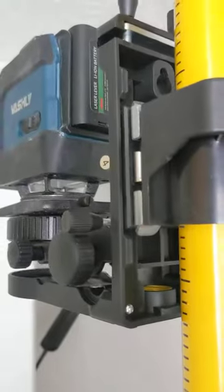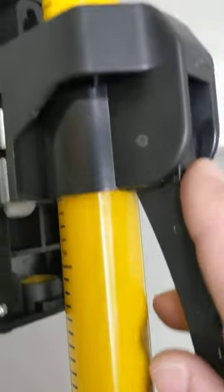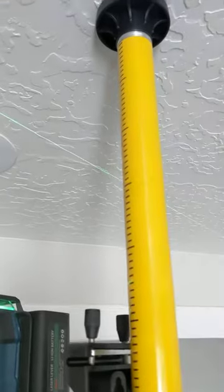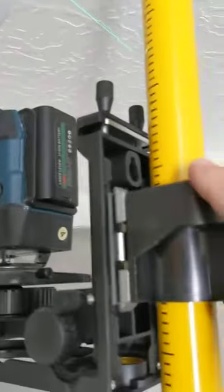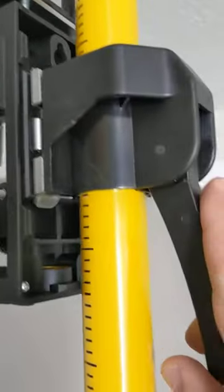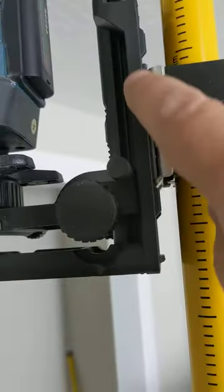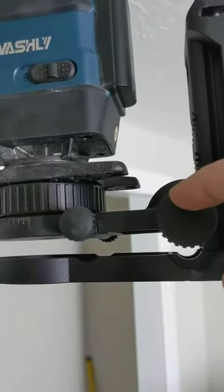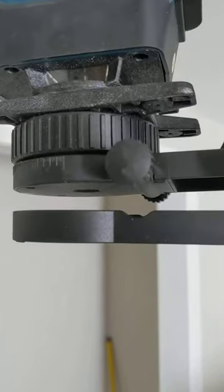I'm saving the best for last — I absolutely love the way this works. You drop this in onto the yellow before you screw the portion that goes into your ceiling, and then this simply slides down. This is a pressure release: you release it, you can slide it up and down, and then you have the ability to fine-tune your elevation, both angle and height, and tilt.